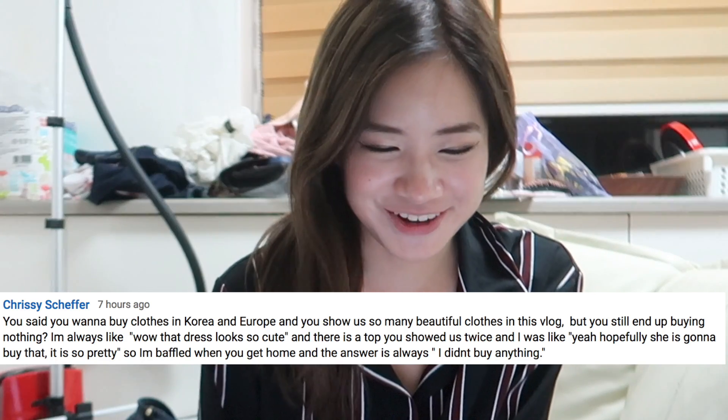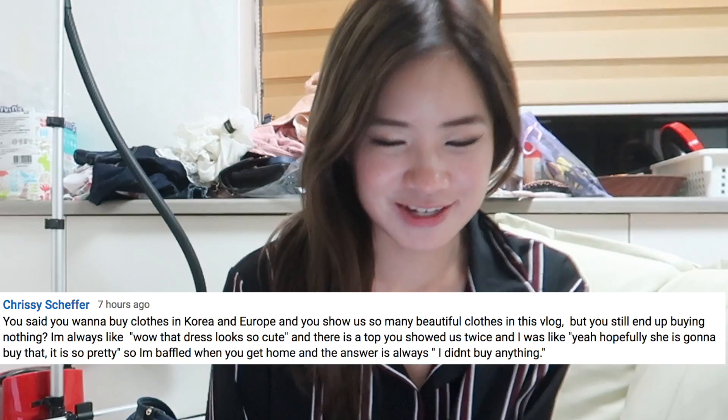You said you want to buy clothes in Korea and you show us so many beautiful clothes in this vlog but you still end up buying nothing. I think I've changed a lot when it comes to shopping — I look around, but before I buy something I think: do I actually want it, would I actually use it? If the answer is I might use it but I don't see myself using it that much, then I usually won't buy it. When I used to travel to Korea and Japan I used to shop like crazy, but now I feel I have too many things. Ever since I've come to Korea I've only bought my power bank, two pieces of clothing, and some hair mask.